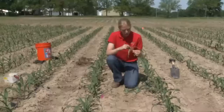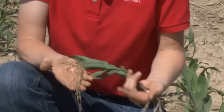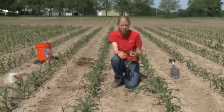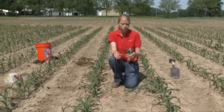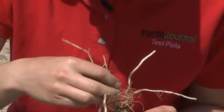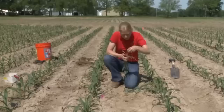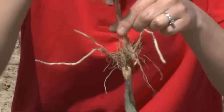I go ahead and snap that mesocotyl off. You can see the seed and the seed roots — we get that out of our way. These seed roots are very important in the early stages of this plant. It'll live off these seed roots as well as what's in the seed until it gets to about the V4 stage, and then it starts to make this transition over to living off these crown roots, or nodal roots. Looking back down in the center of the plant, where all these roots are coming out of is the base of the crown. The first roots that come out of here are what we call our first set of crown roots.